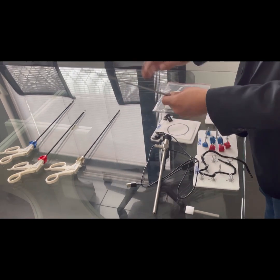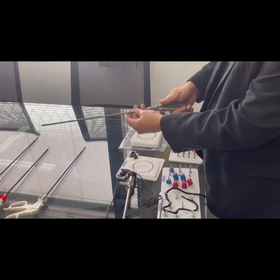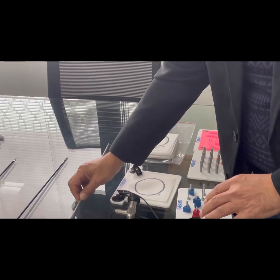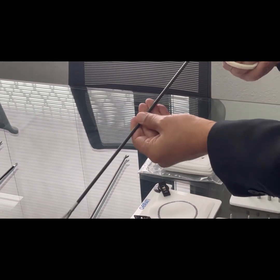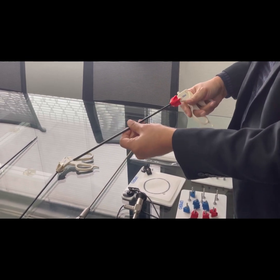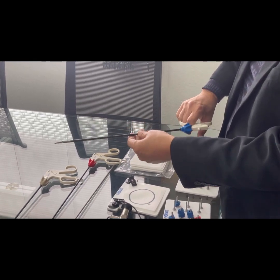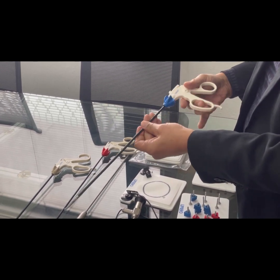We provide four different types of instruments with our trainer: a laparoscopic needle holder with ratchet system and straight as well as curved jaws — the jaws are fitted with tungsten carbide for longer and more durable performance — a Johan grasper, laparoscopic scissors, and a laparoscopic Maryland dissector. These are single-use instruments and we provide free replacement if any instrument breaks down.